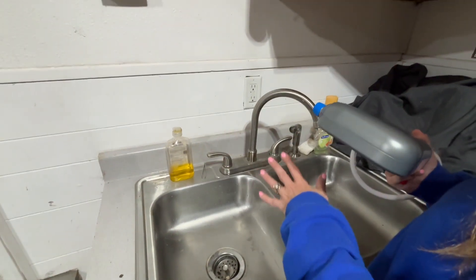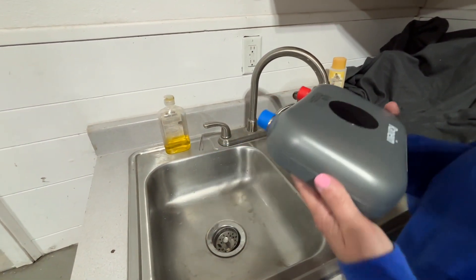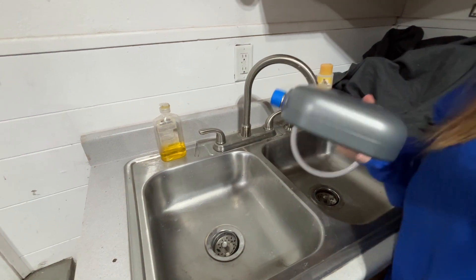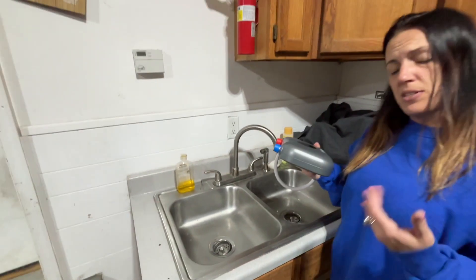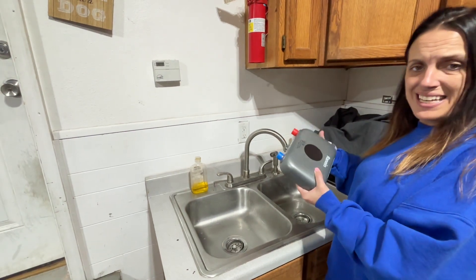We were looking for our water temperature to increase, and this product is exactly what we were looking for to ease that. It's perfect in kitchens and in bars — you can use it in lots of different areas to increase the water temperature, and it's really easy to install.